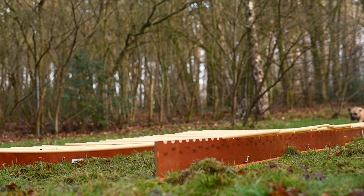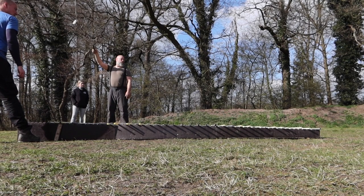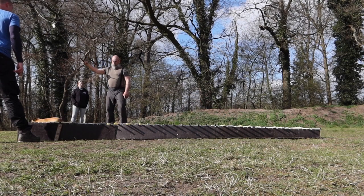Hi guys! It's time for another dog sport DIY video. Today we're making a simple and affordable long jump setup. The setup is used in the Stafford Olympics tournaments for the long jump discipline.